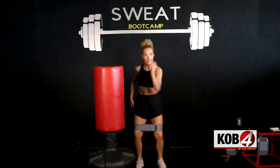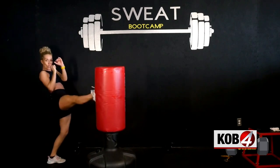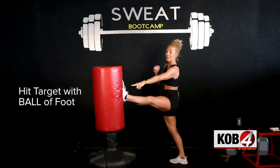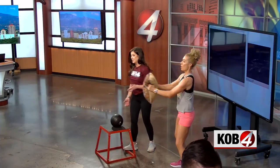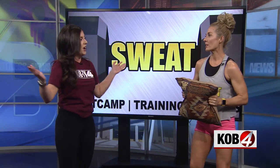You remember her, right? She is our favorite boot camp girl. That is Kimberly Samporsky. She owns Sweat Boot Camp Fitness, and this is one of her YouTube videos where she gives some nice training. We were able to convince her to come into the studio to give us some training. I have changed, Kimberly — I am ready to do this. As promised, we're working out.